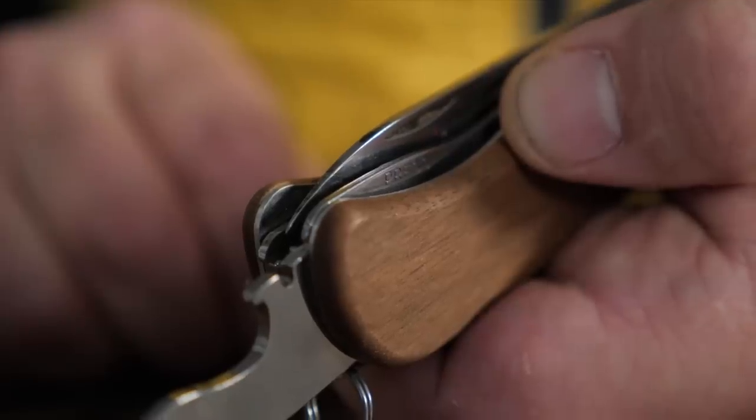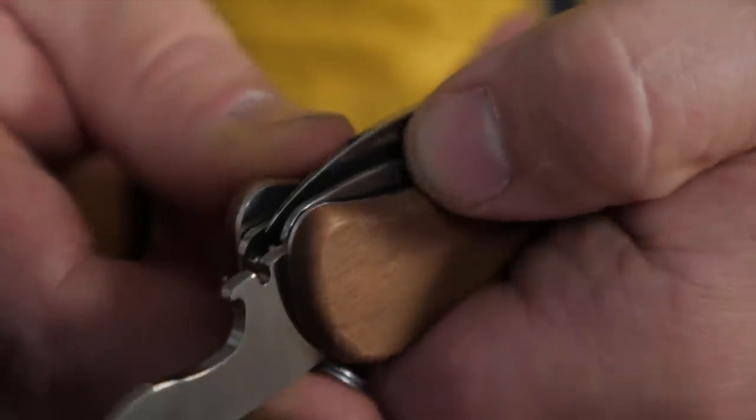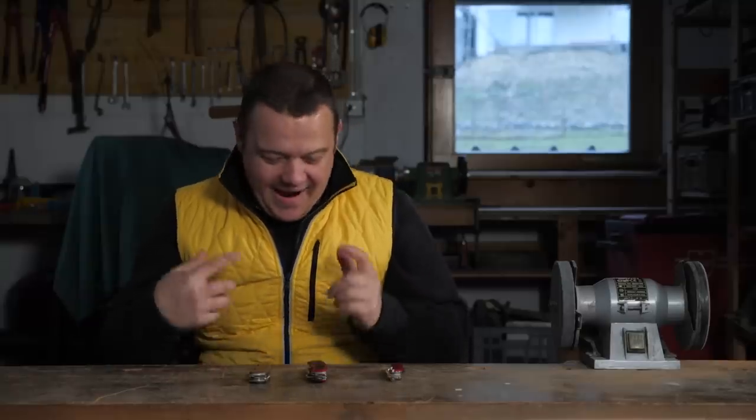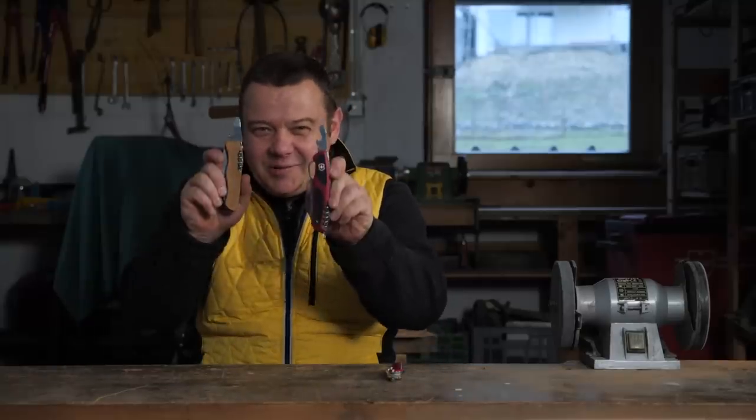To unlock the screwdriver, press on the line lock and now you can fold it in. Personally, I prefer these two screwdriver locking systems over the cord method.